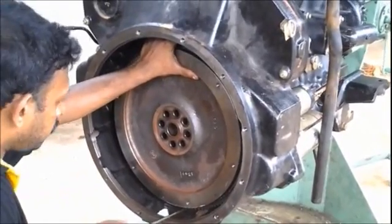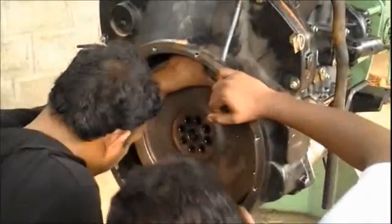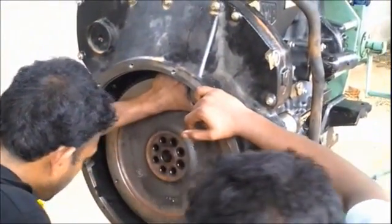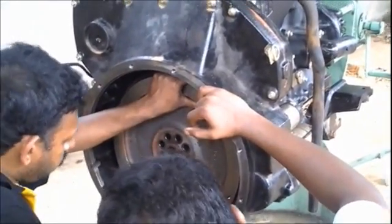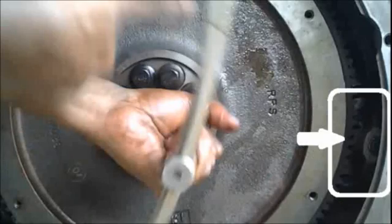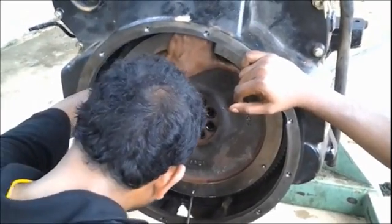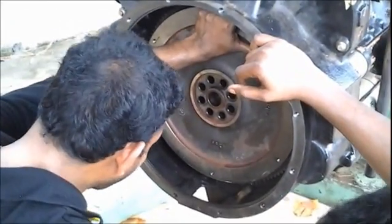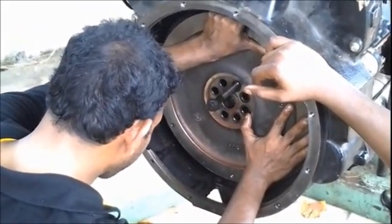Towards the side of the flywheel we have the starter motor, and we can see the starter motor and the flywheel engaging points very clearly. On the right corner of the flywheel you can see the starter motor — the small gear of the starter motor engages with the flywheel, which supplies the drive to the flywheel initially to start the engine. If you like this video, please click the like button, comment, and subscribe.